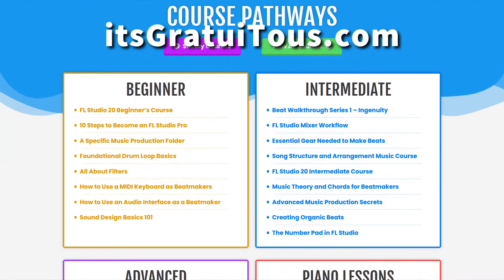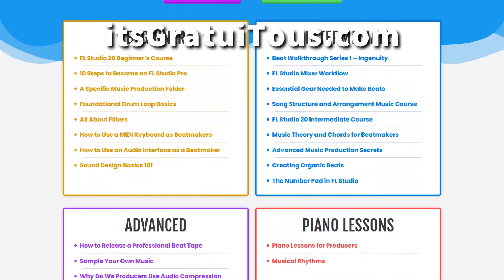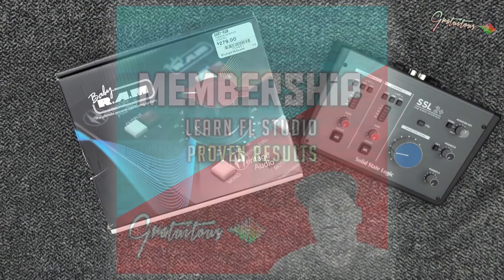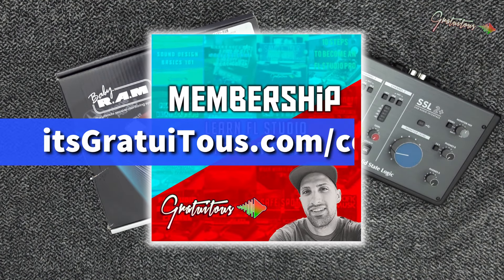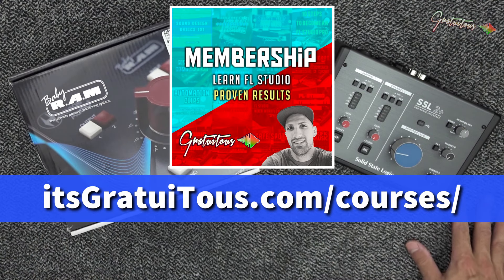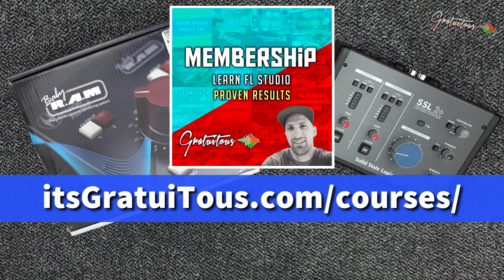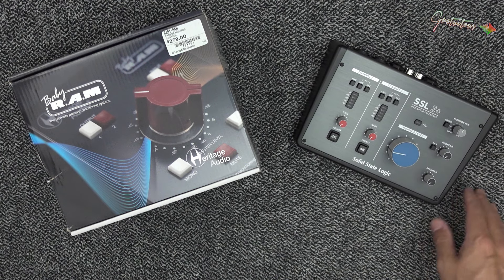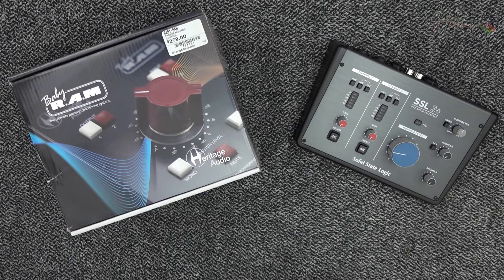If you have any questions feel free to reach me at itsgratuitious.com. I offer tons of beatmaking education — there are over 35 beatmaking courses on that website, all focused on FL Studio. If you want to learn to make custom drum loops or program melodies off a MIDI keyboard, visit me at itsgratuitious.com. I'm really excited to get started with this SSL2 Plus audio interface.